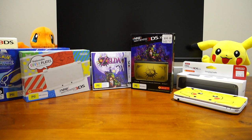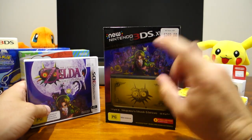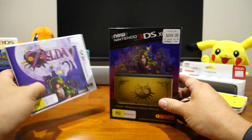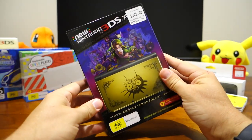G'day guys, it's February 2015 and amongst other things it means it's Zelda Majora's Mask time. Just over the weekend past I went out and picked up the Majora's Mask Special Edition 3DS XL and also the game itself. Now I had to pre-order the 3DS XL from EB Games, so I'll quickly get into the unboxing of the 3DS XL first.